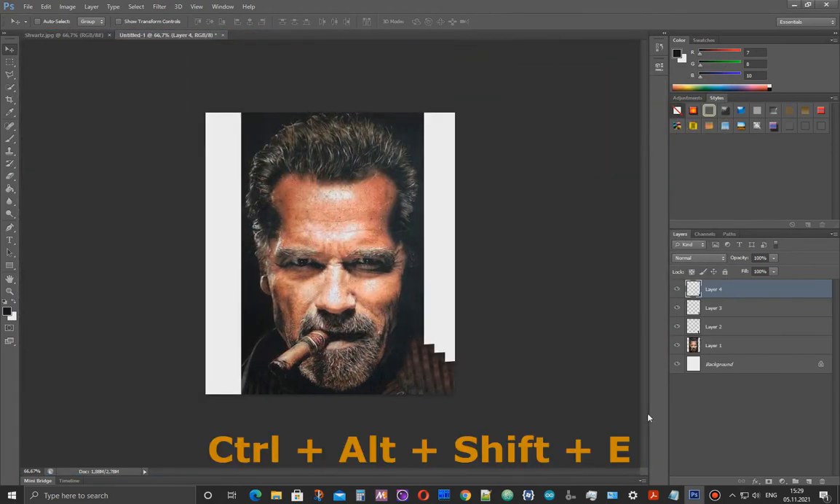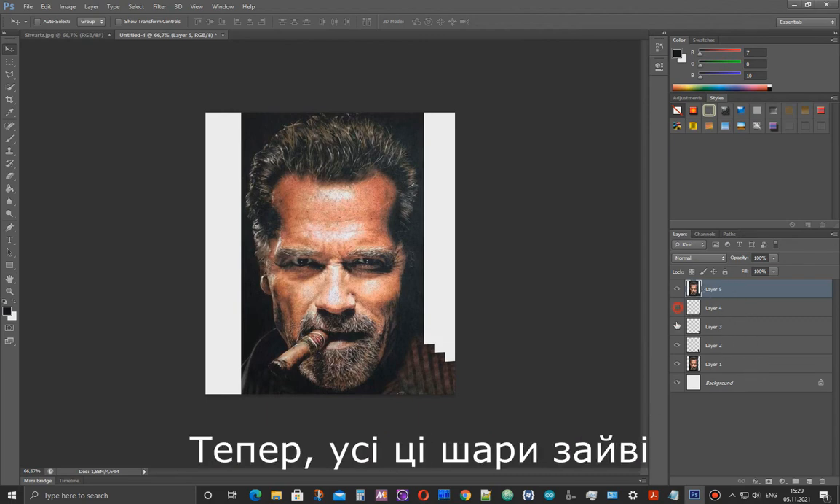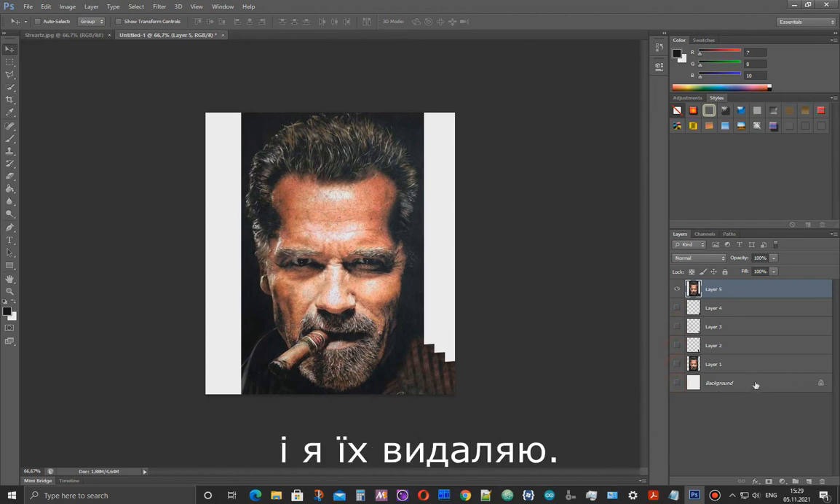I press Ctrl+Alt+Shift+E to copy everything onto one layer. Now all these layers are superfluous and I am deleting them.